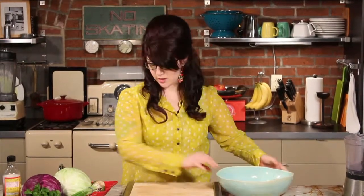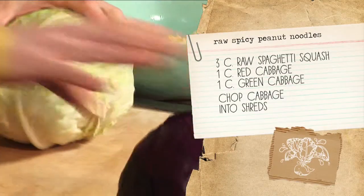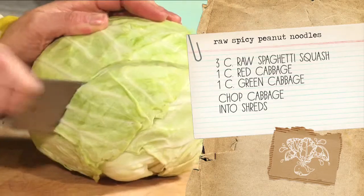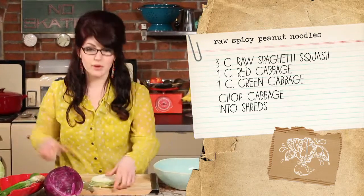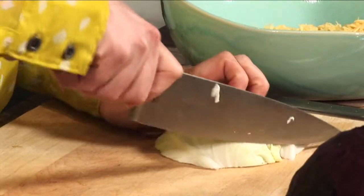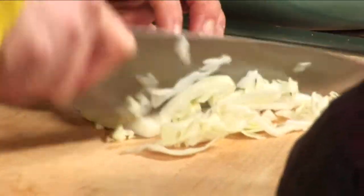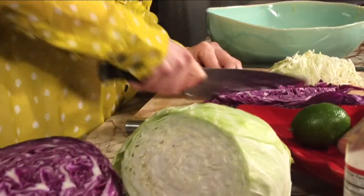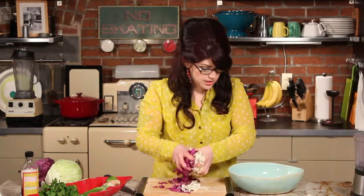Put that in a great big mixing bowl and now we're going to take some red and green cabbage, use about a cup of each, and just cut it into thin shreds. Measurements on this don't have to be exact — the more vegetables the better. Pull a couple of those outer leaves off and then just cut that into really skinny pieces. You're going to end up with about two or three cups of the cabbage.